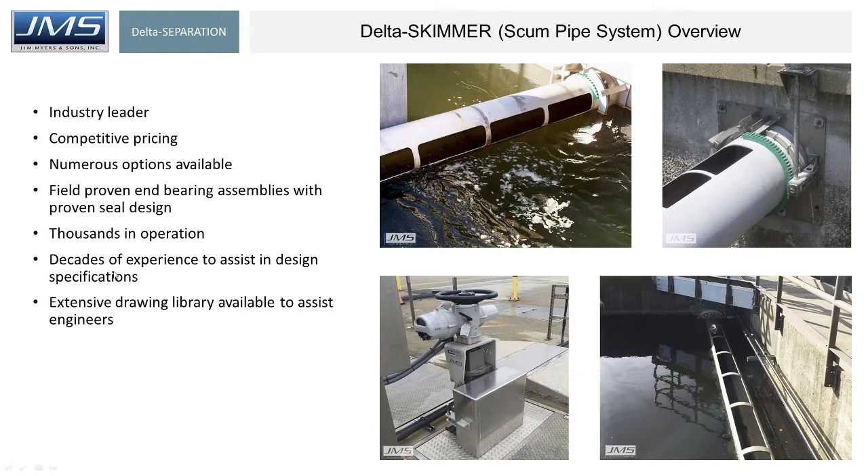For the engineers online, we've got lots of experience and can help you with the design. Once we get a handle on the diameter of the scum pipes that apply to your project and the approximate length, there's a very good chance we've got a CAD drawing that's going to be the same diameter and close to the length you need, which we can provide to assist you in your design and spec development.